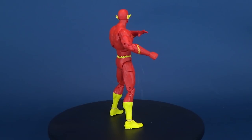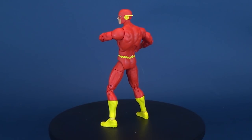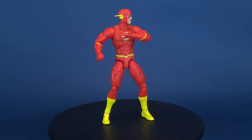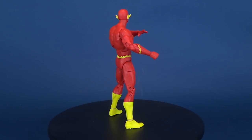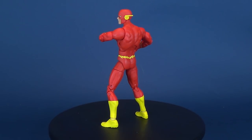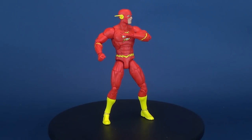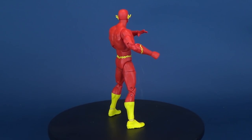Either way, today we were having a look at the DC Collectibles DC Essentials — this was figure number three, The Flash. Looking forward to getting the rest of these opened up and reviewed. I just hope the ankles will get a little bit better or at least a little tighter on the other figures I'm opening up, but stay tuned — those videos are going to be coming your way. Make sure you hit that subscribe button below this video, and why not swing by the homepage and check out the videos section. More videos will be coming your way. Thanks for watching — I'll see you next time.